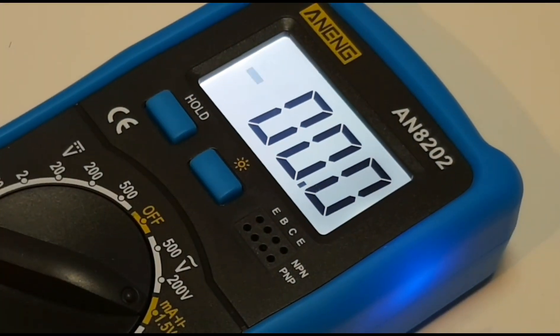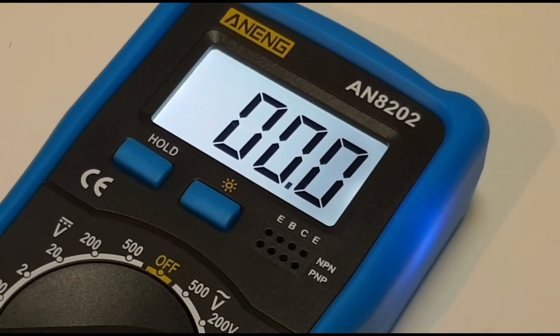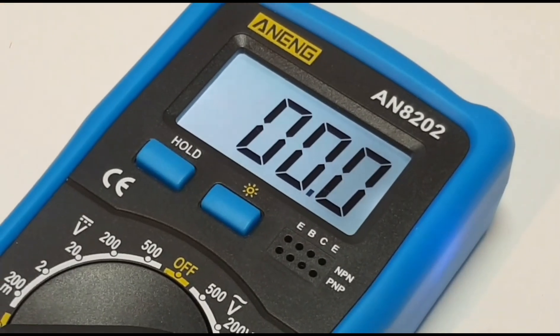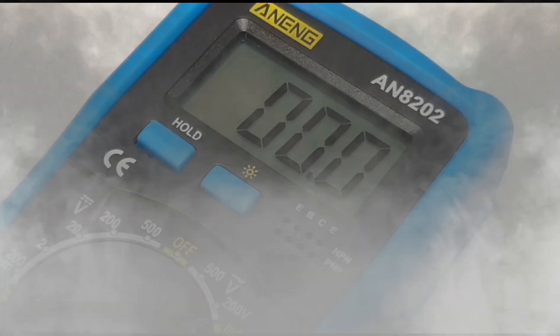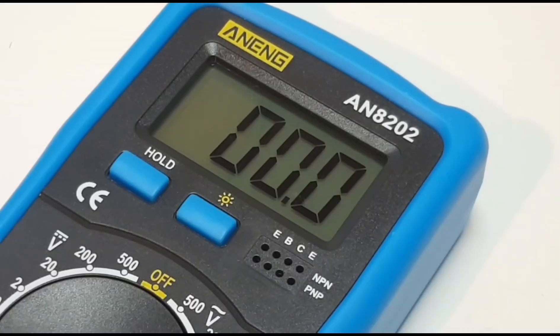It does have a backlight — hit the backlight and whoa, that's bright. But unfortunately, that backlight stays on for just a few seconds and then fades to darkness. So depressing when the backlight on a multimeter fades, isn't it?